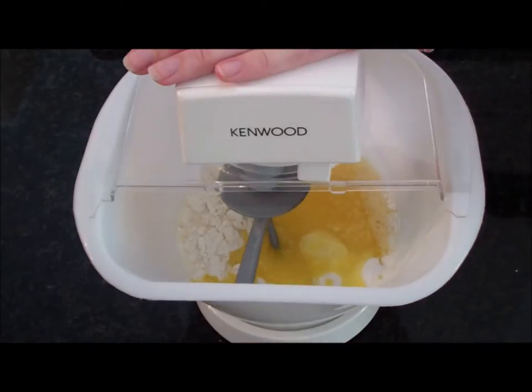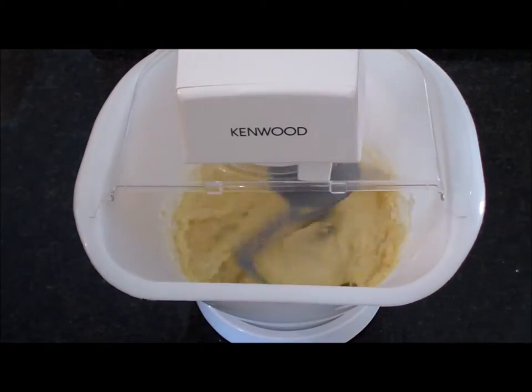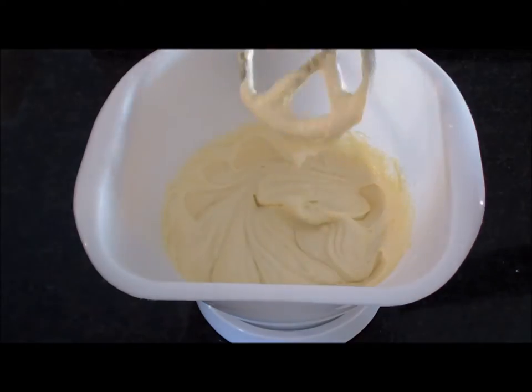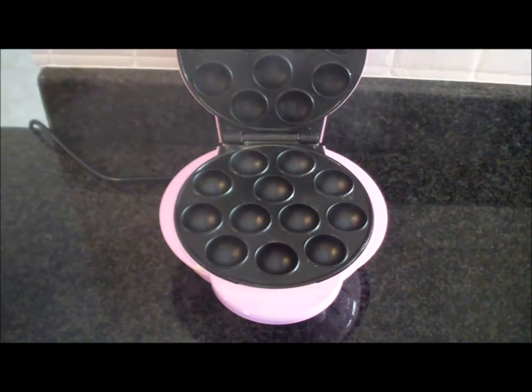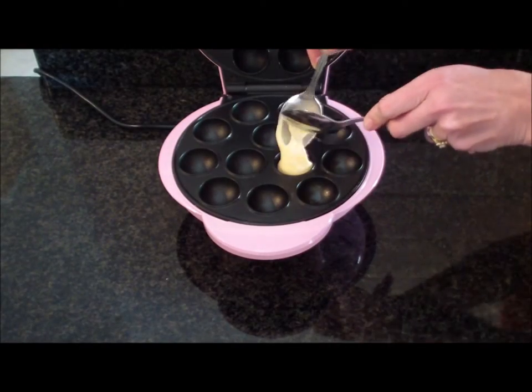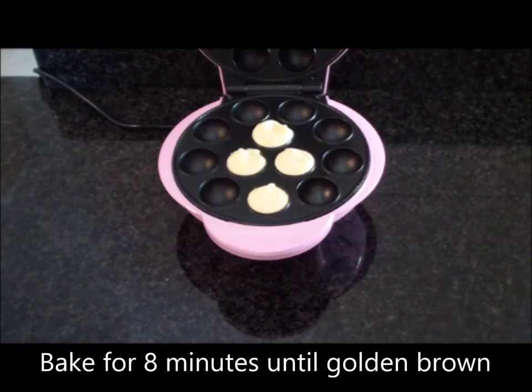Add all ingredients into an electric mixer. Mix on low speed, then increase to medium speed until there are no lumps. Now apply non-stick spray to your preheated cake pop maker, then spoon your batter into the molds and bake.